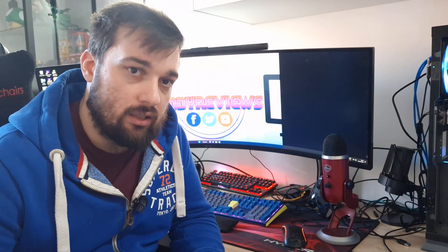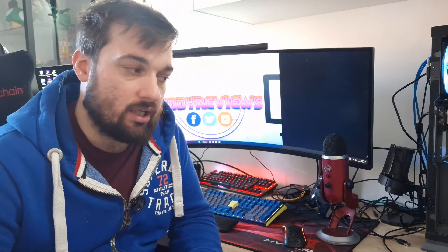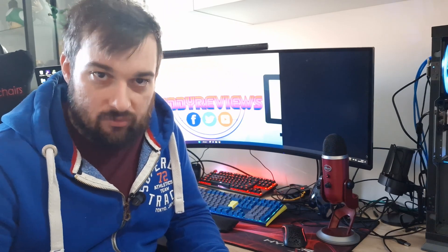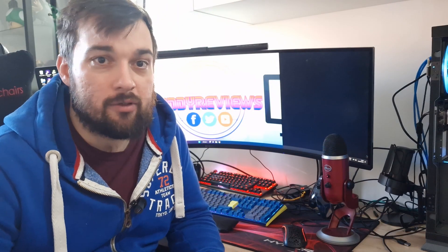Talking about noise levels: at 100% fan speed (rated 2200 RPM, mine was just over 2000), we got 38 decibels — relatively loud but you won't be running at that often unless doing really intensive tasks, and this is with the case open. At 75% it dropped to 30 decibels, and at 50% it went down to 24 decibels — pretty much silent. Currently running at around 50% and you can barely hear it.